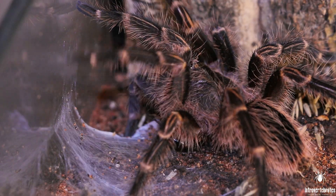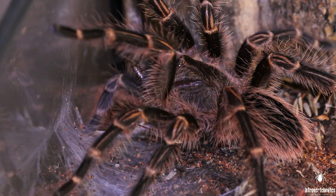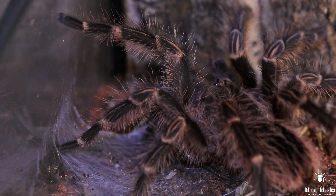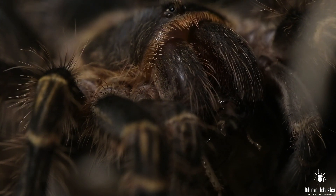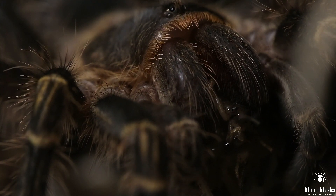Like Gramisola pulchripes in general, she is pretty calm. She's quite small still — I got her as a juvenile, she's molted once since I got her and is still considered pretty small. It is a confirmed female, but a bit more skittish now as a juvenile. She will probably be more calm as she grows larger and older, but she still comes out a lot and is just an all-round fun spider to have in your collection.